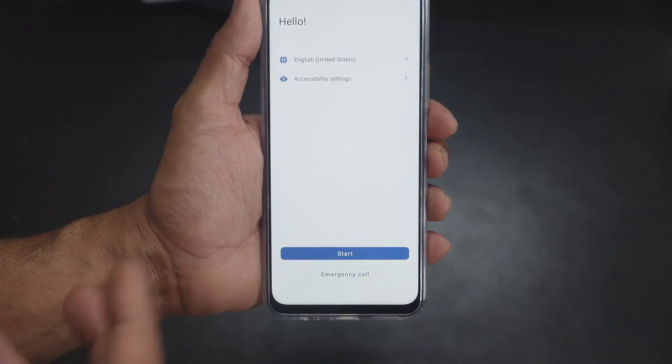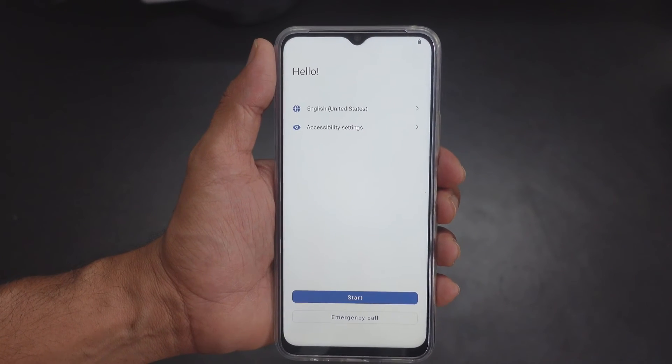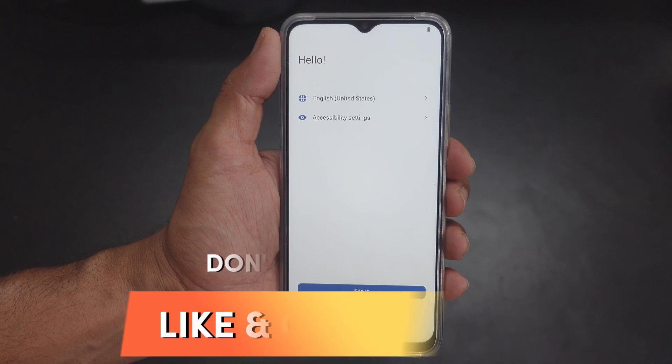Yes, that's it! Now it looks like a new mobile. So that's it, friends — this is the way you can reset your Android mobile. Hope this video is very helpful. Thank you so much for watching — please leave comments and feedback.